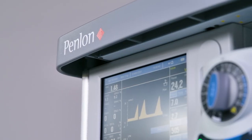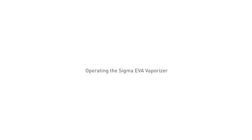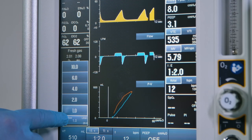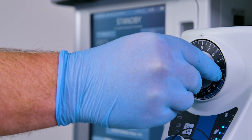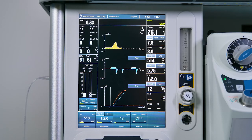Daily pre-use checklist: complete the pre-use checklist as detailed in the Sigma EVA user manual. To deliver anesthetic agent, check that the power supply indicator is continuously illuminated. Set the required fresh gas flow on the anesthetic machine within the range of 0.2 to 15 litres per minute. Push in the control dial and rotate anti-clockwise to set the required agent concentration — this must be greater than 1%. The vaporizer will commence delivery of agent into the fresh gas flow.